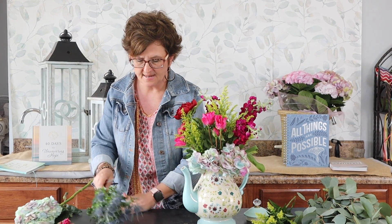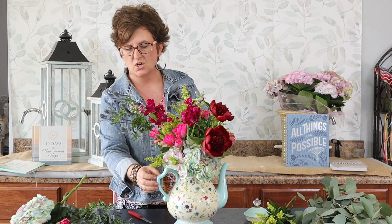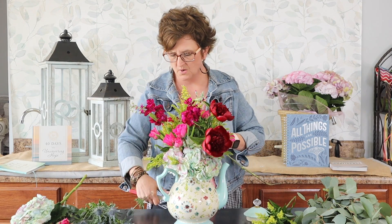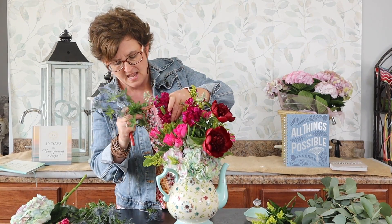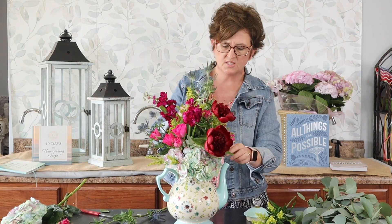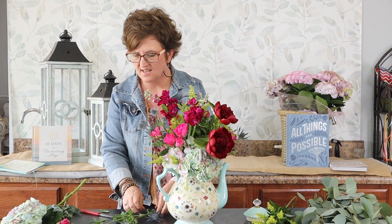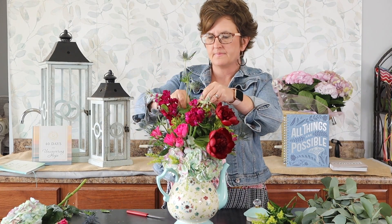Next I'm going to come in with some blue thistle because I thought it would be really pretty — it pulls that turquoise or blue color. I'm going to take the blue thistle and just tuck a little bit here and there. I cut that stem at an angle and nestled it right into the arrangement — one on one side and the second on the other. I love its texture; it's a different texture tucked into the arrangement, and the color is great too.